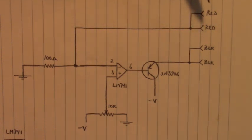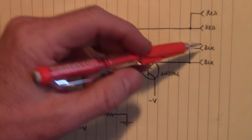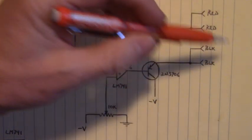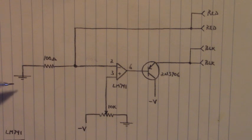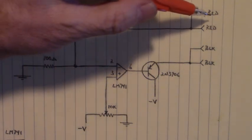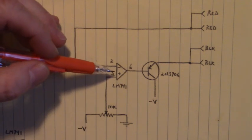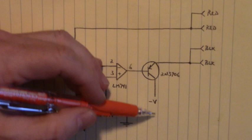Here is the output — the red terminals of the variable current source — and here are the black terminals of that same variable current source. When we apply plus and minus 12 for plus VCC and minus VCC with an external power supply, current flows. If we have a load out here — and our load was our ammeter from the Fluke DMM — current flows through here, the 100 ohm resistor, up the red terminals, positive into the black terminals, emitter, base, into the operational amplifier, and emitter, base, collector, back to the source.